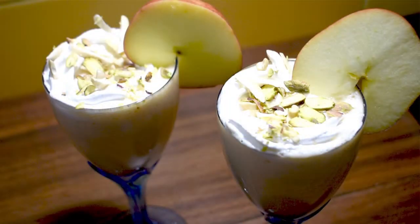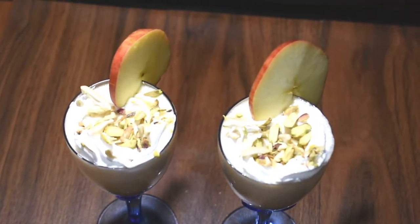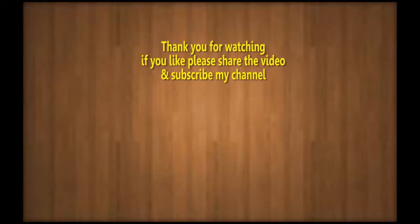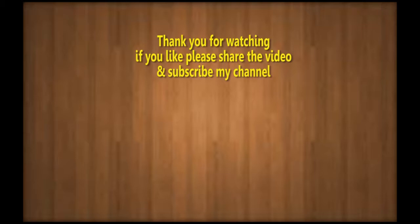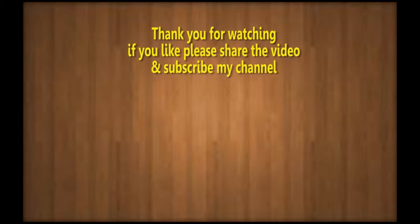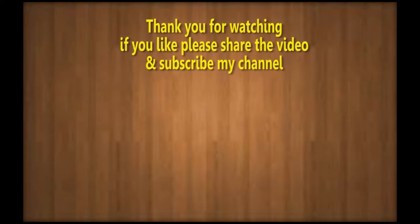If you like this recipe, please like it and share it with your friends. And subscribe to my channel. Thank you.